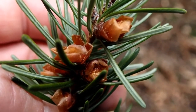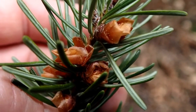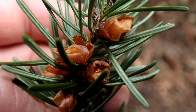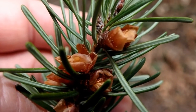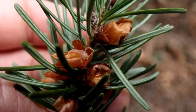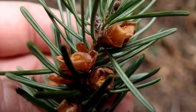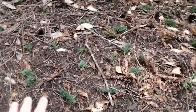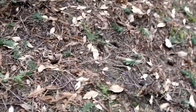What the squirrels do is they clip the branches off, drop them to the ground, and then go down to the ground and harvest them and eat them there. They can't really sit up in the tree and grab them because the little tiny branches aren't going to support the weight of a squirrel, so they have to drop them to the ground where they gather them later. That's why the forest floor here at the base of this Douglas fir tree is just covered with clipped branches that have been gnawed off and dropped to the ground where the squirrels can feed on them.